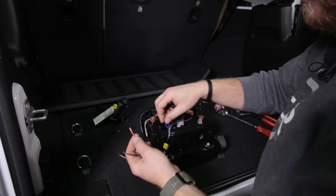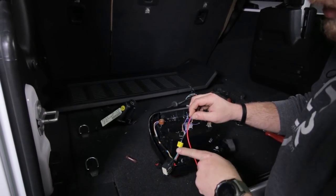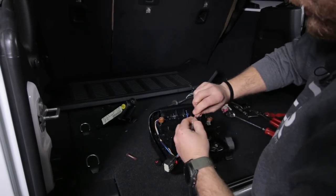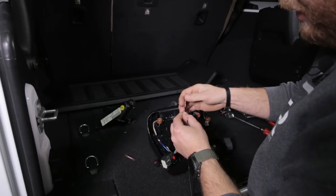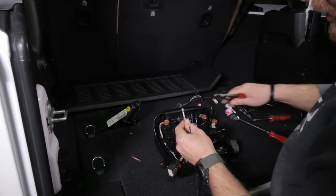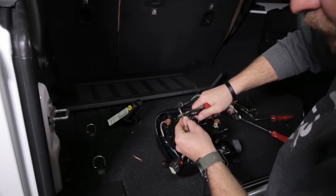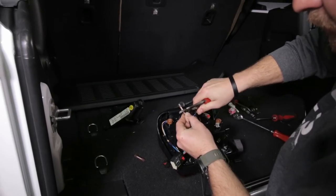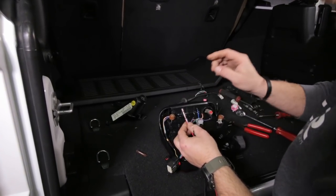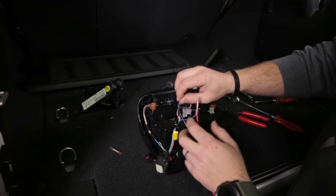Take the red wire and twist it together with the blue wire that goes towards the connector, towards the vehicle. Twist those wires together, slide that into one end of these butt connectors, make sure both wires are in there, and go ahead and crimp that tightly. Once you do that, make sure that crimp is nice and tight and those wires are not going to pull out. Then take the black wire and connect it with this purple wire - connect to the side that goes to the vehicle.